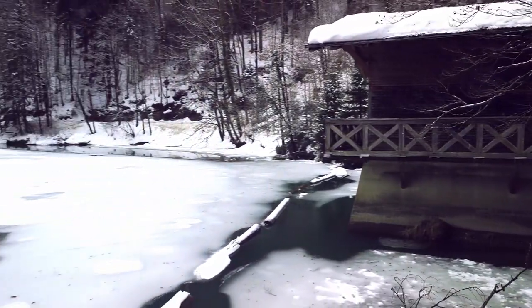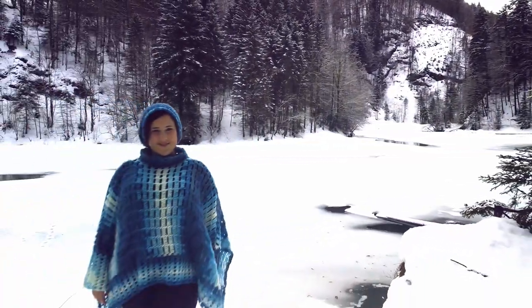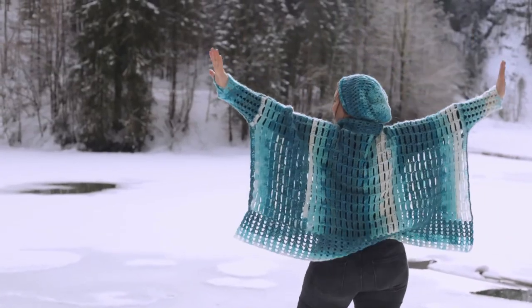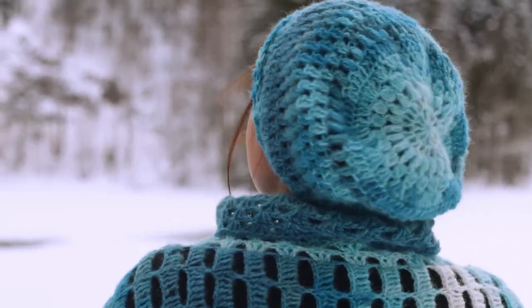Liebe Häkelfreunde, ich bedanke mich wie immer ganz herzlich fürs Zuschauen. Ich wünsche euch viel Freude und Spaß beim Nachhäkeln und vor allem beim Tragen dieses tollen Ponchos. Mein nächstes Video ist schon in Arbeit. Eure Karin aus dem Ländle.